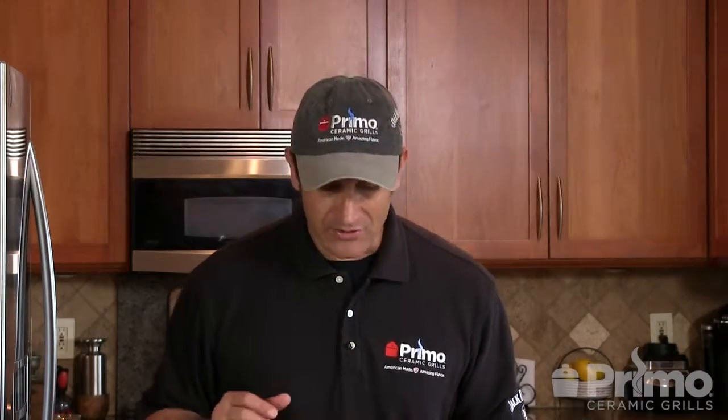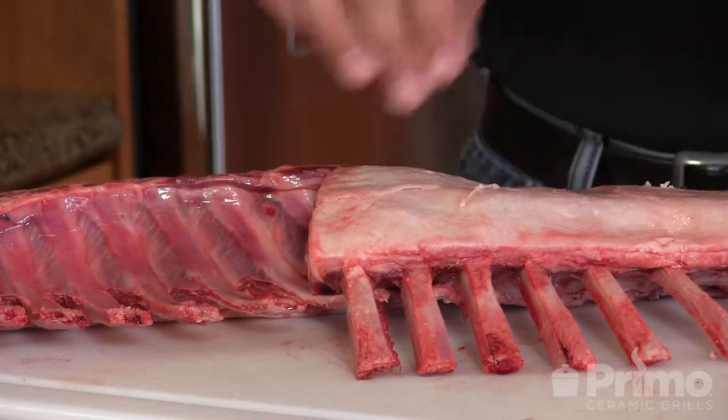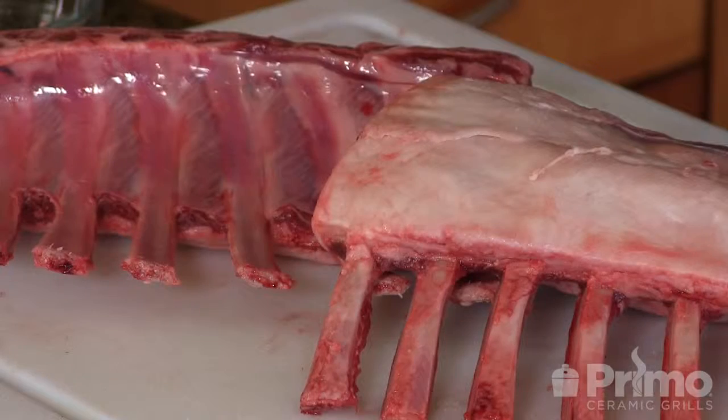We're going to kick this video off by introducing the real stars of this show. I have two gorgeous racks of lamb here. As you can see the bones have been nice and cleaned up. They've been Frenched for that beautiful presentation and each one of these racks weighs in at about one and three quarter pounds.